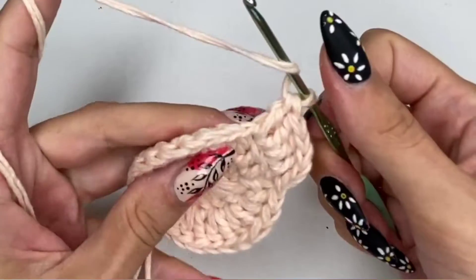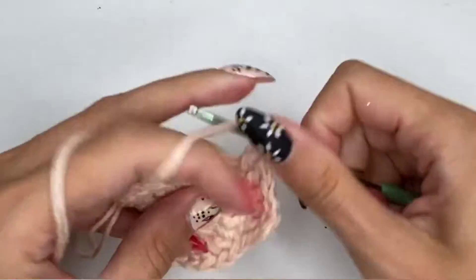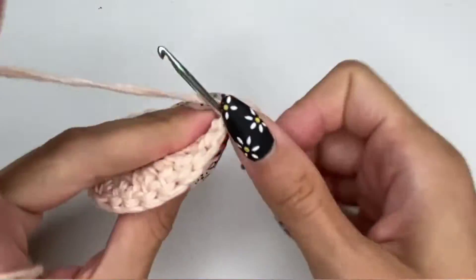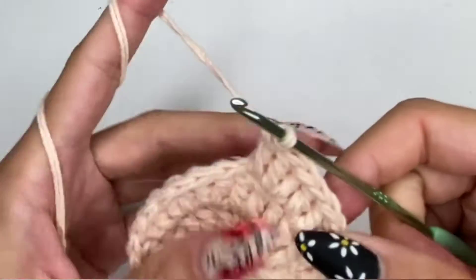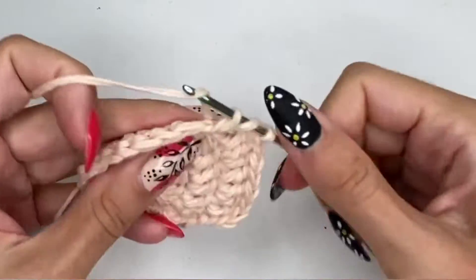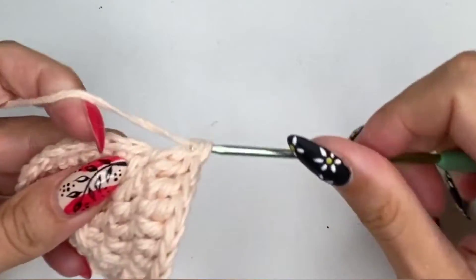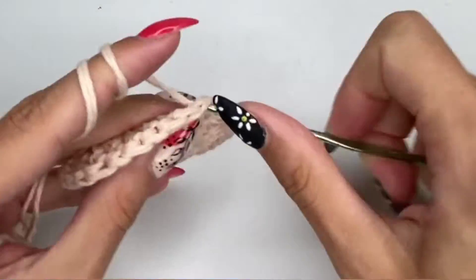Make sure you're working with the same tension all the time, or at least a very similar one, and don't forget to count every single stitch. This is quite important because this is supposed to be circular — this is the top of the head and you don't want to mess this up. This is the basic structure of the hat, the portion that goes on top of your head, and you want to do this as neatly as possible.